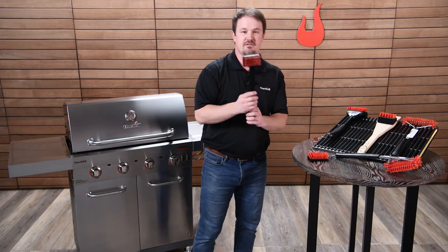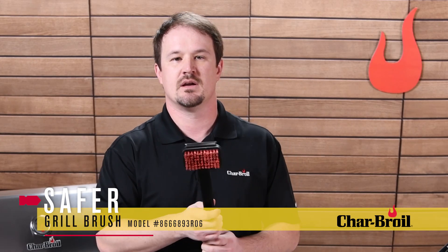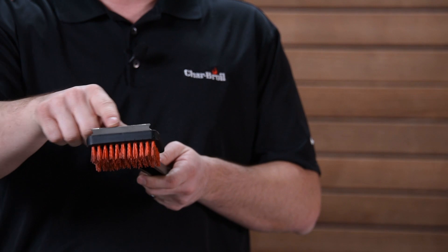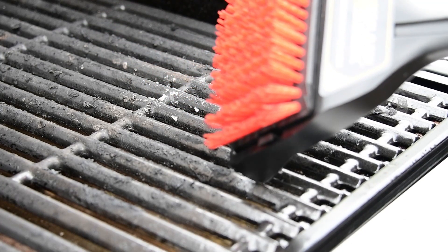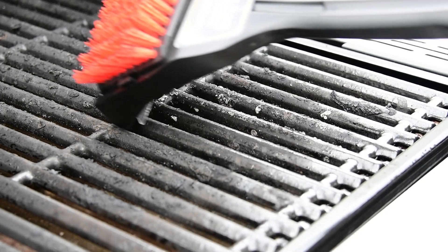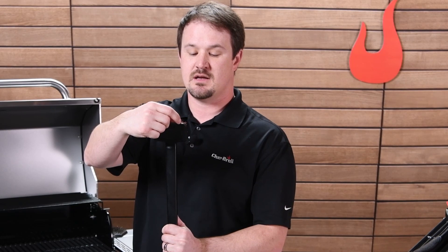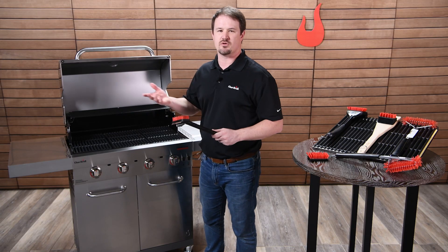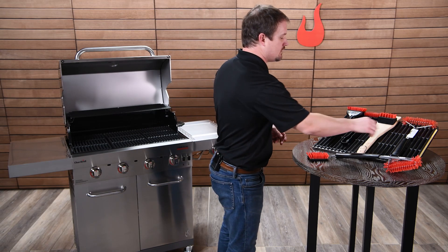The next brush is our standard fixed head brush — the cheapest price point on a full-size brush we have. There's no removable head; it's just fixed, so you'd replace this in three or four years when it gets too dirty or wears down. You'll notice all our brushes of this construction have a metal scraper on the front, which lets you knock off hard carbonized debris that's burnt in place. There's also a notch in the corners so it can fit onto the side of grates and get underneath to remove really stubborn grit and grime.